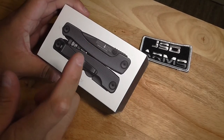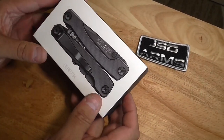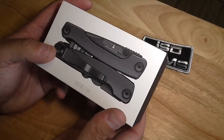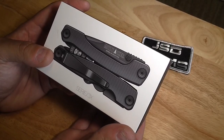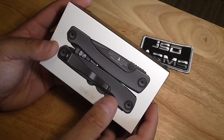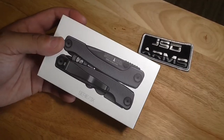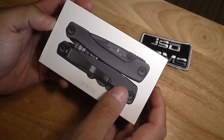Hello, this is PogarinFPS and this is an unboxing of the Multitasker Series 3X multi-tool for the AR-15. This has every tool you need for your AR-15 other than the barrel nut wrench. This multi-tool will allow you to make repairs in the field. If you're in the military like me you're not supposed to fix it, but if it's an emergency, this is the tool to go to. So let's unbox this thing.